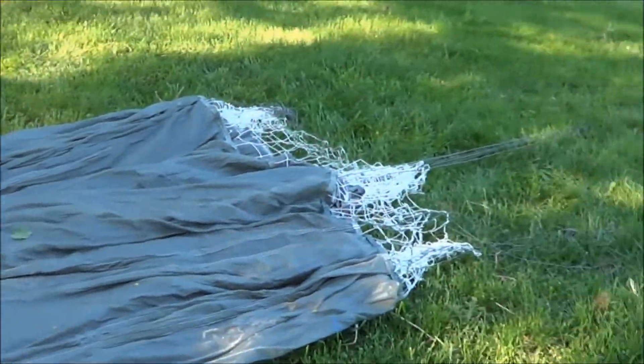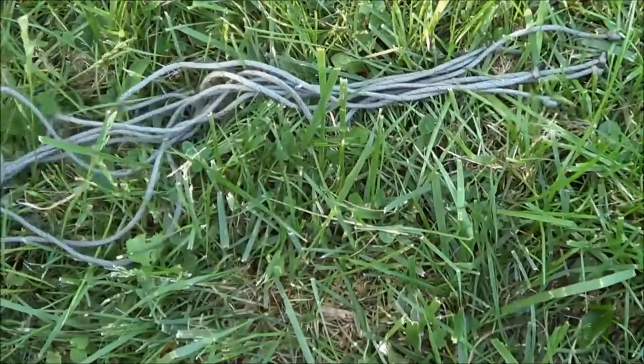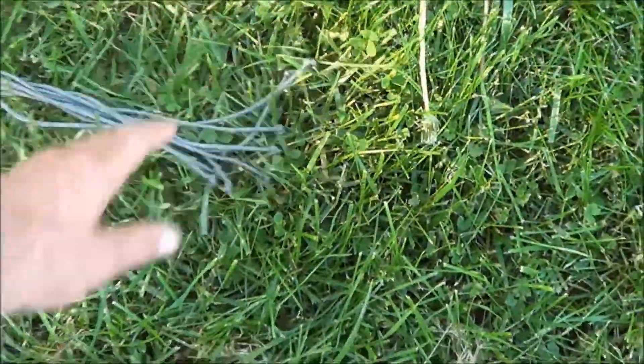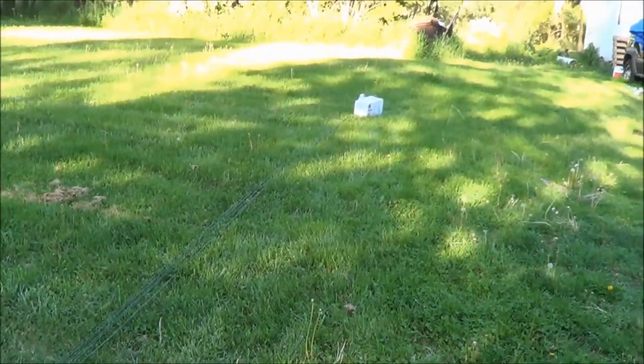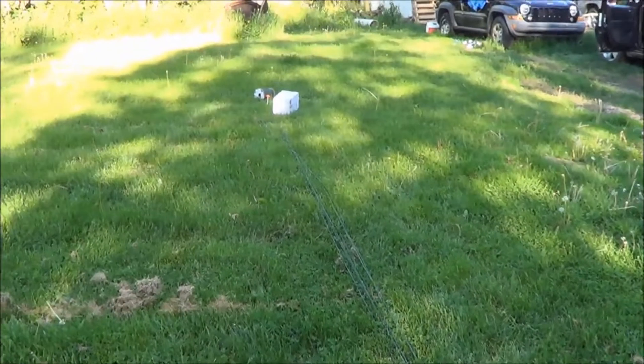So here's the parachute I'm working on. I've separated the lines into 15 lines — you can see they're all about two to three feet long. These lines I have extended all the way down there to about where that box is, with a spool of paracord.